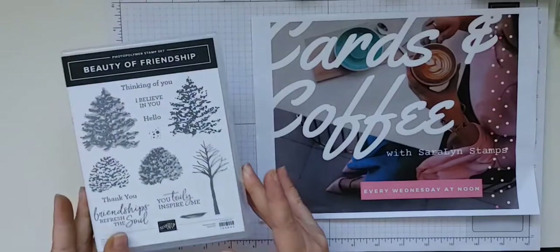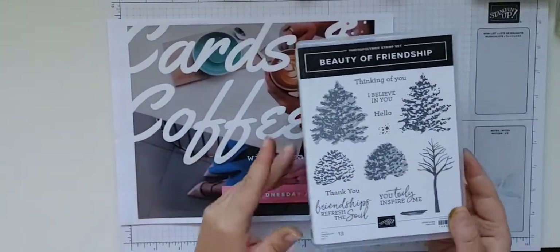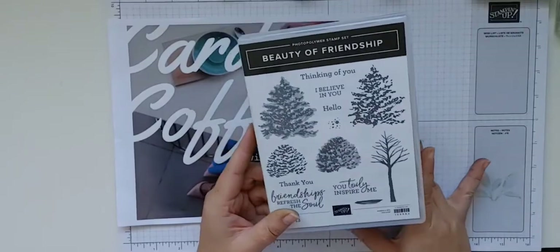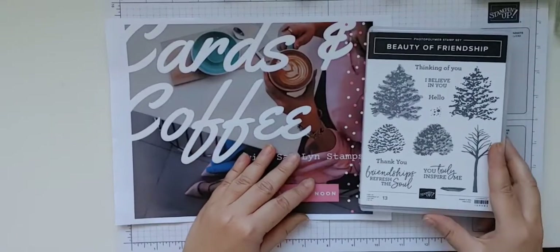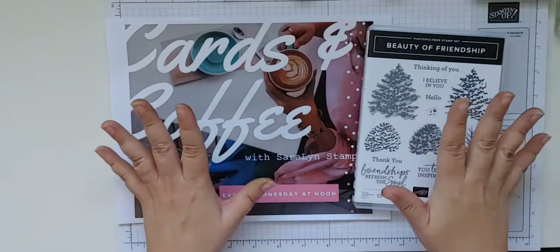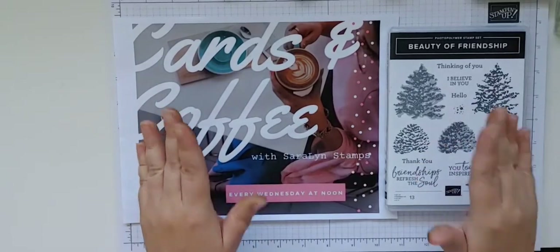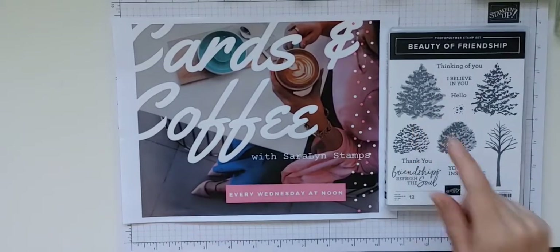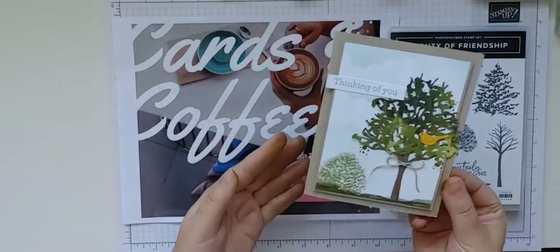I do have a really fun card to share with you today. It's a little bit different because I am not doing Christmas yet — partly because it's just too early and partly because I love fall so much. I know it's not quite fall either, but I love fall colors, the weather, the leaves falling from the trees — I love everything about fall. So I don't want to rush through fall without giving it its proper attention. Today we are going to be using the Beauty of Friendship stamp set.